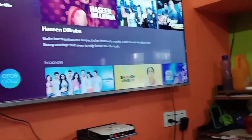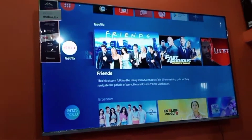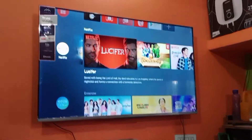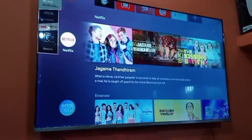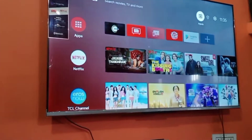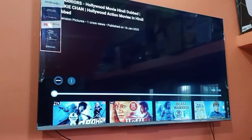In the TV you will get a lot of things. You will get a remote and you can listen to the sound. I will play a YouTube video here and show you the 3D sound.